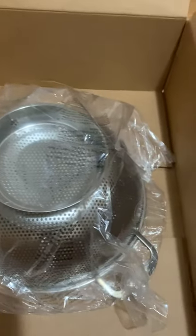I was looking for a stainless steel colander because I have a plastic one and I want to try using stainless steel for healthy purposes. Let's see.